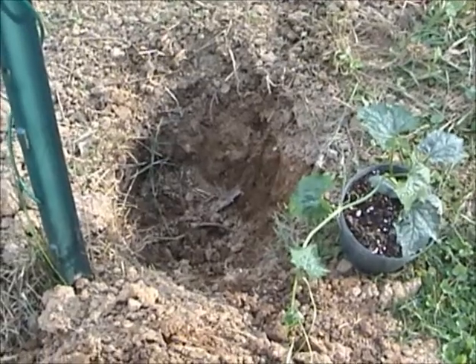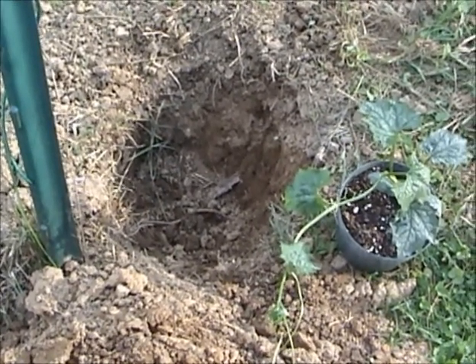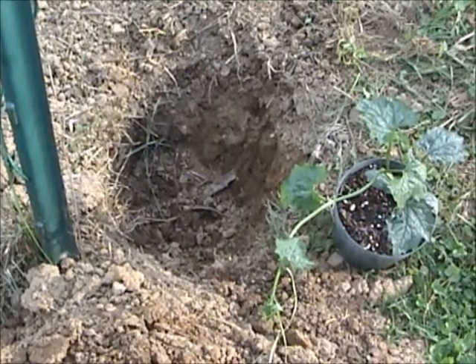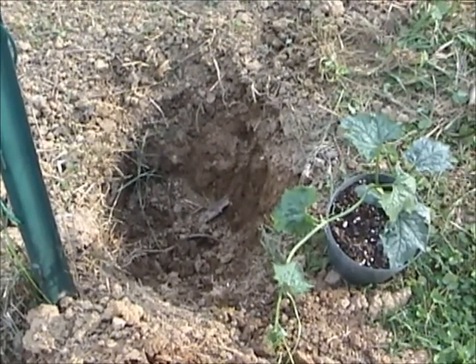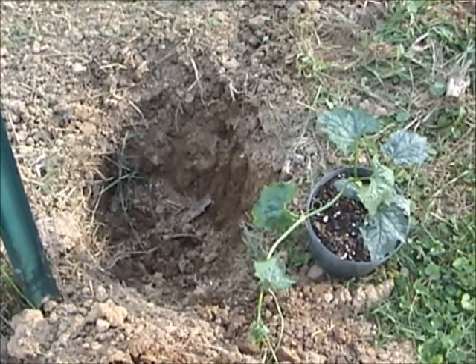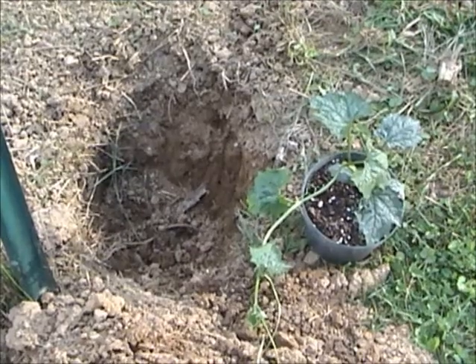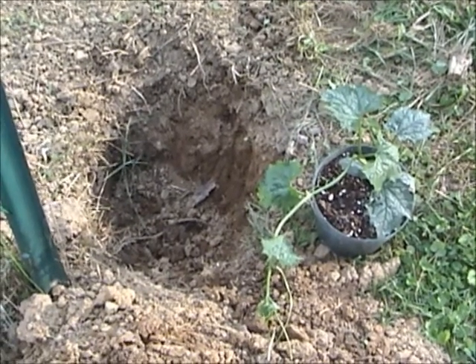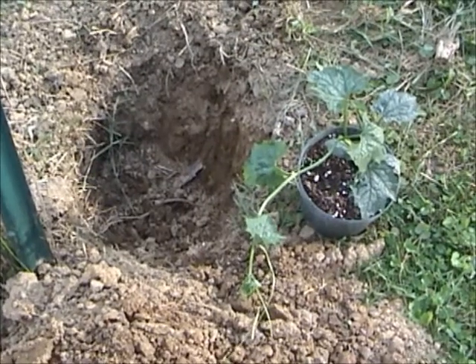I'll dig a hole about a foot deep. The bottom half of the hole I worked some compost and dirt into. The top half of the hole I add dirt and a small amount of some commercial organic fertilizer. The fertilizer will feed the plants early in the season, while the compost will break down and feed the plants later in the season.